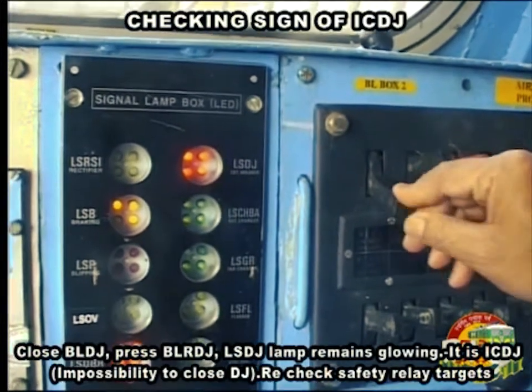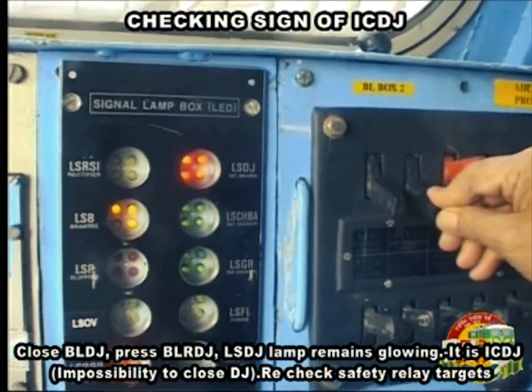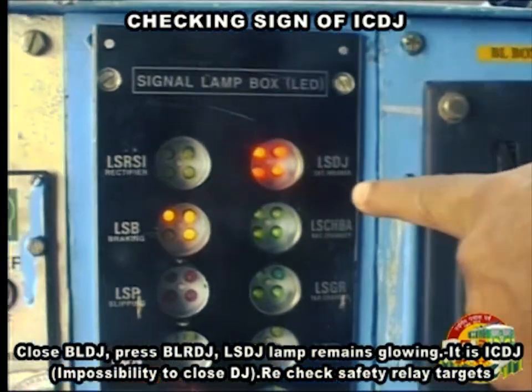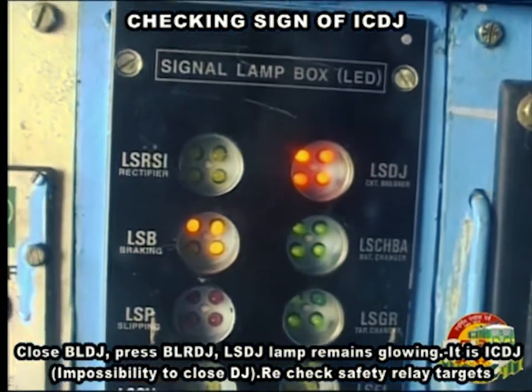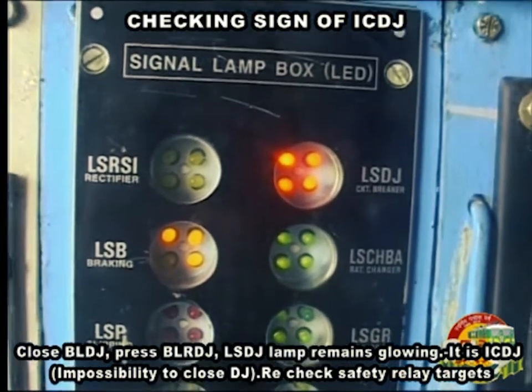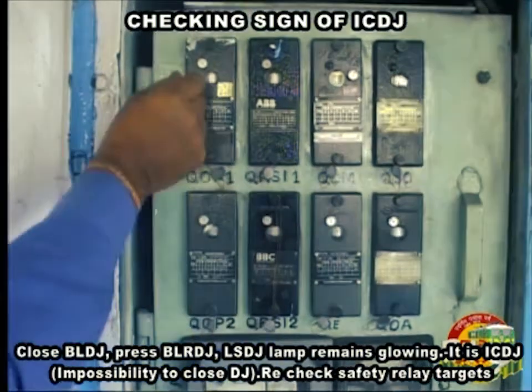Close BLDJ and press BLRDJ. LSDJ lamp remains glowing. It is IC DJ — impossibility to close DJ. Recheck safety relay targets.